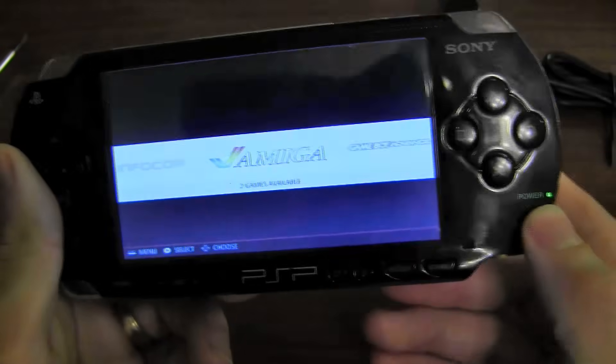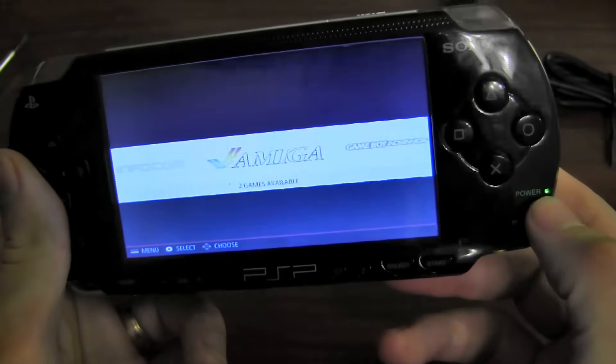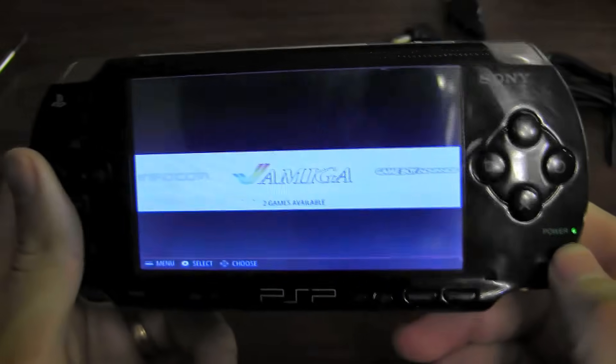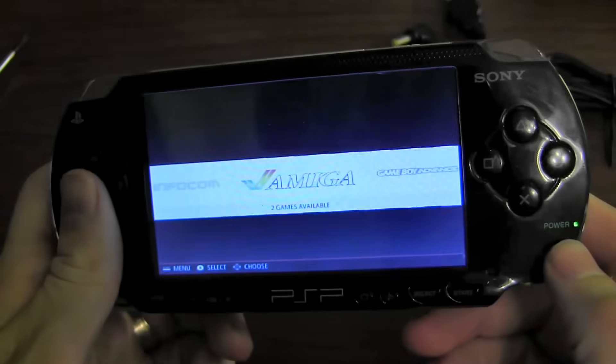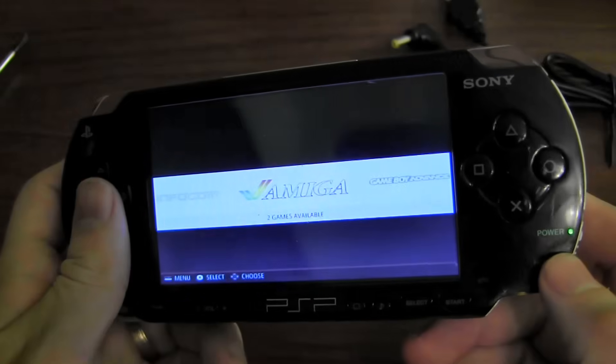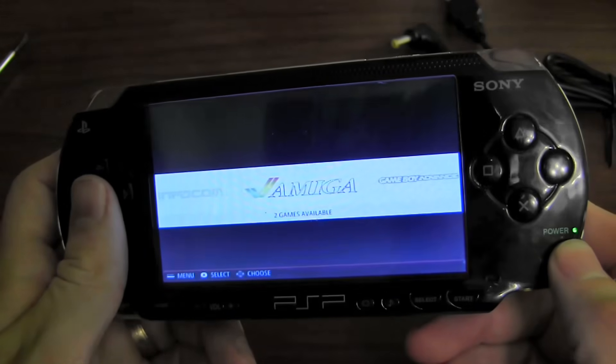You can see the power light — I used the original PSP LED. You can see it's green right now. It's also got the ability to switch to orange when the battery goes low. I've got it set so that when the battery's at about 20%, that light will change to orange.